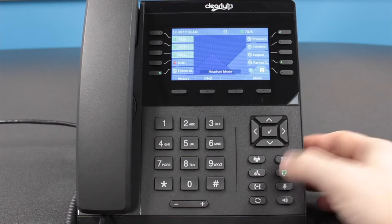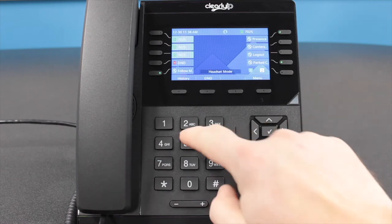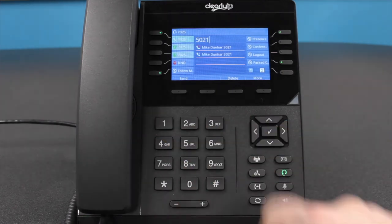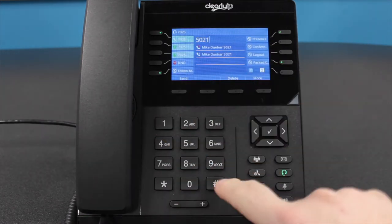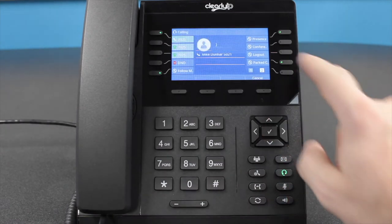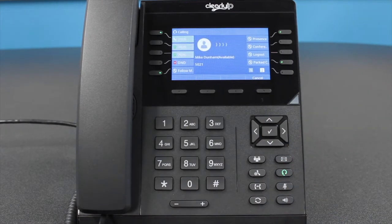Option 3: if there is a headset connected to your CIP270, you can press the Headset key and then enter the number you wish to dial. To initiate the call, press either the Send soft key located just below the screen, the pound key, or the check mark button on the phone.